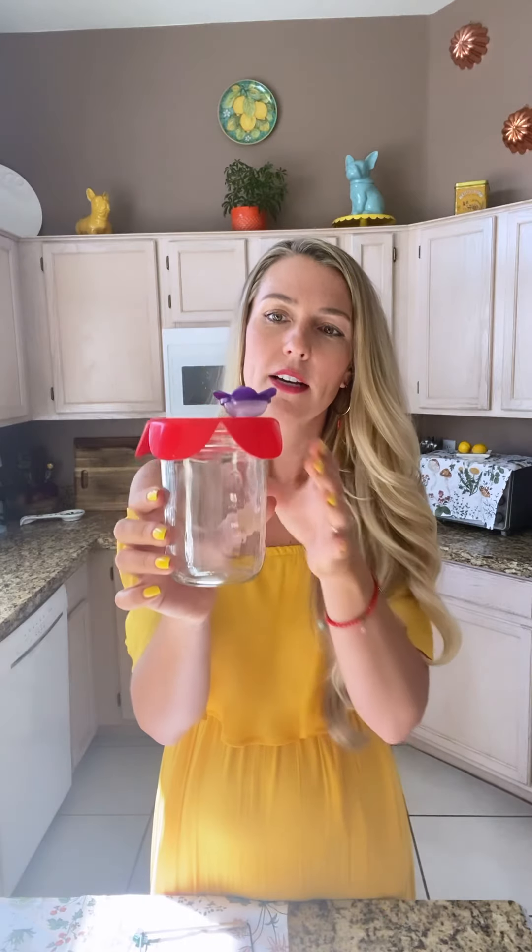I use these little handheld feeders. I love this one — it's a Summers, made in the USA product. I'll include a link. I love this one too — it's Aroma Trees. Both of them I got on Amazon. They're both plastic, two pieces, easy to clean, not fragile, and hummingbirds seem to like them. This one comes with a three-pack in yellow, red, and purple.